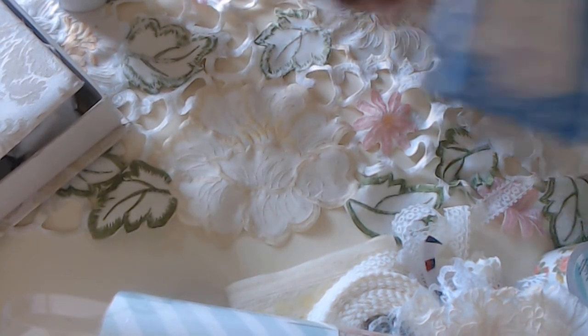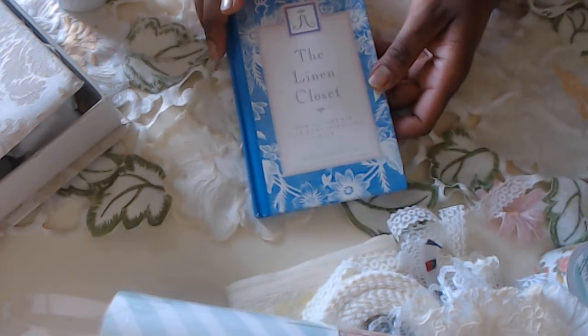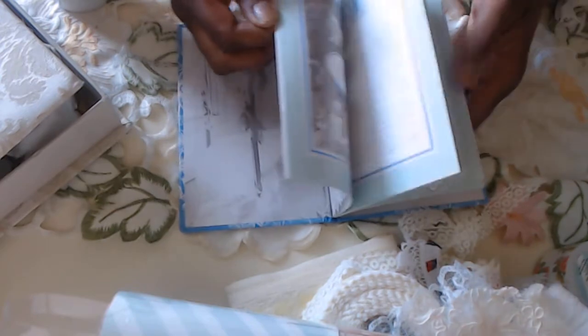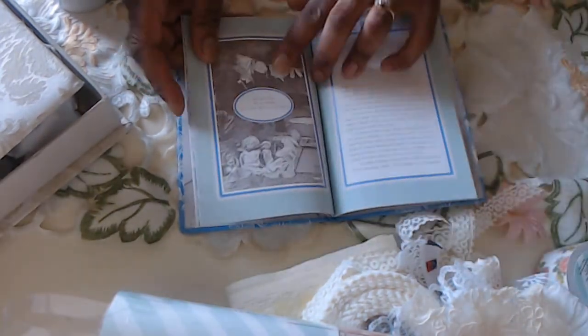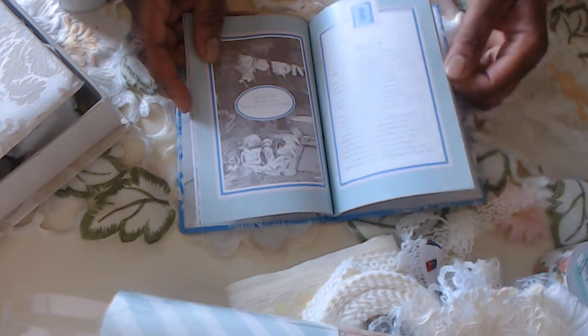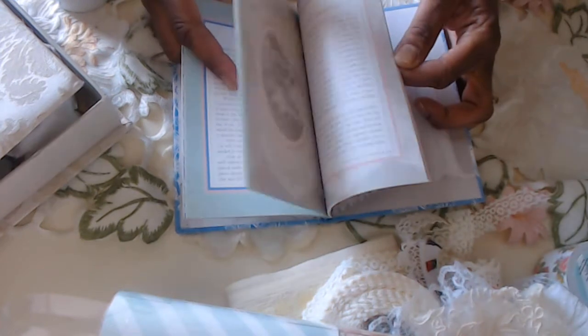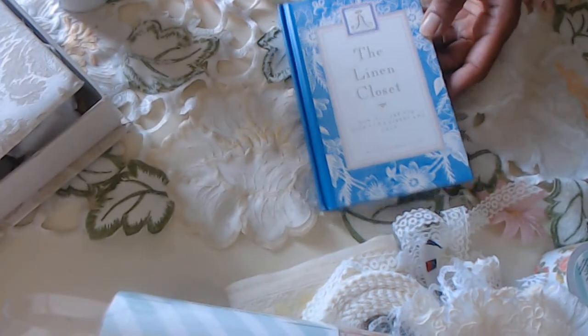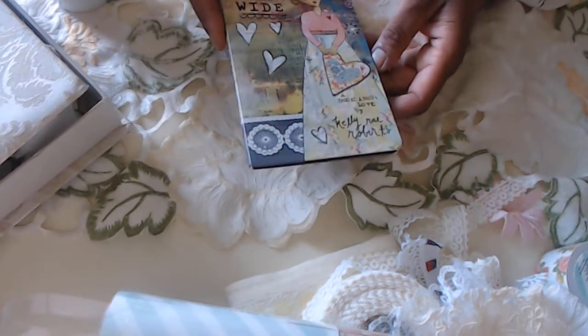I've been having fun finding books on themes I enjoy. This one is called 'The Linen Closet: How to Care for Your Fine Linens and Laces.' I don't know that I'd do everything the way the book says, but it has pictures of old vintage images — clothes on the line, sweet little baby pictures. It's a neat little book about linens and doilies.